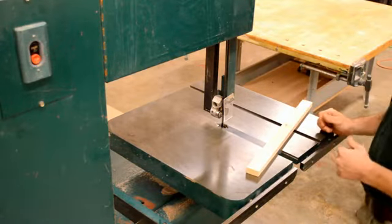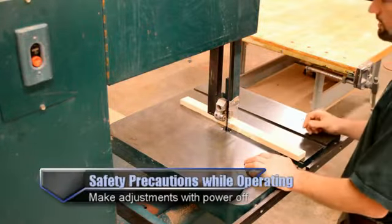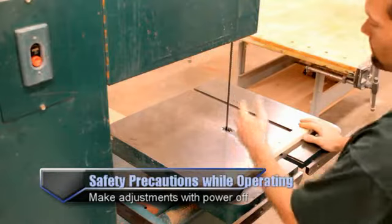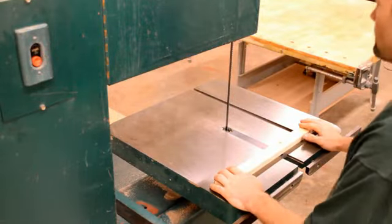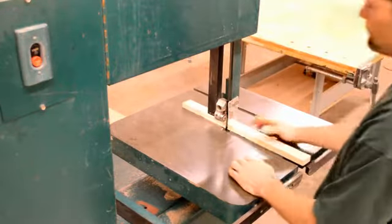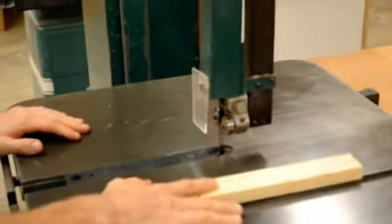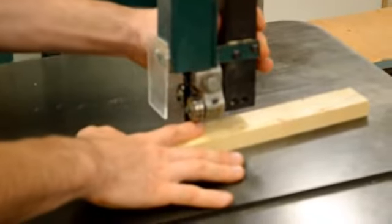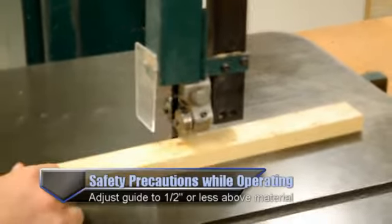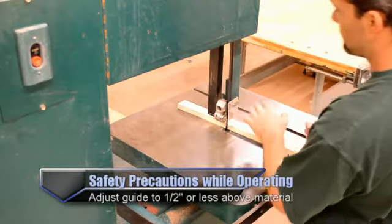First, I'm going to set the machine up to make a cut. To do that, I want to adjust my blade guard to the correct height. The more the blade guard is visible, the more body part can fit through there to get cut. Because of that, I want to lower it down close to my board. I like to use the finger roll — put my finger on top of my project and bring the guard down until it touches my finger, so it's about a quarter to a half inch above my material.